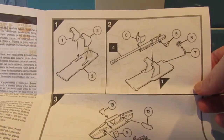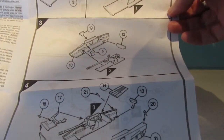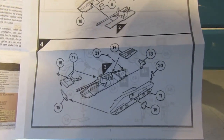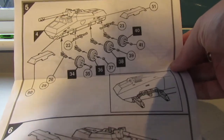Looking at the instructions, it looks like, as I say, a straightforward build. I'm hoping to have this done reasonably quickly, just to have a bit of fun and enjoy putting a model together, which for me is what all these old Airfix kits are about to be honest.